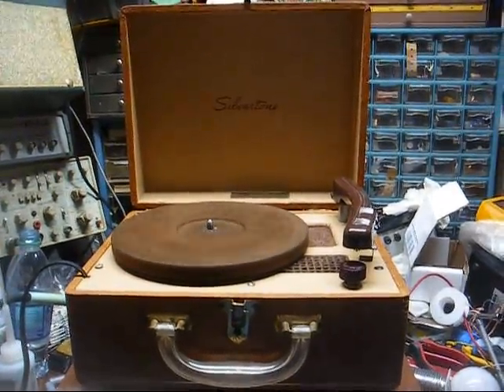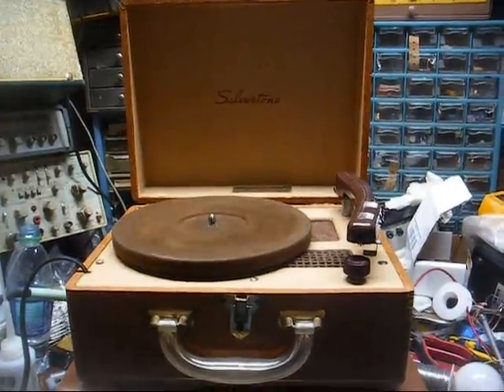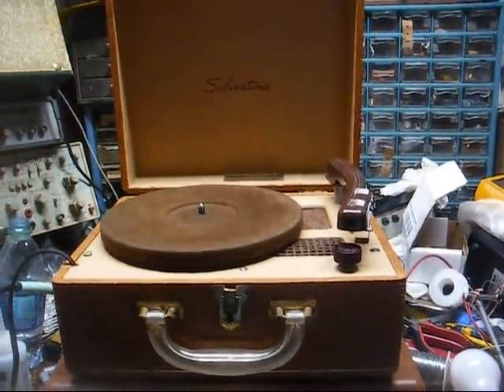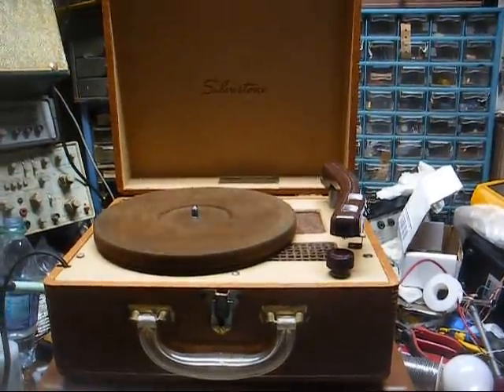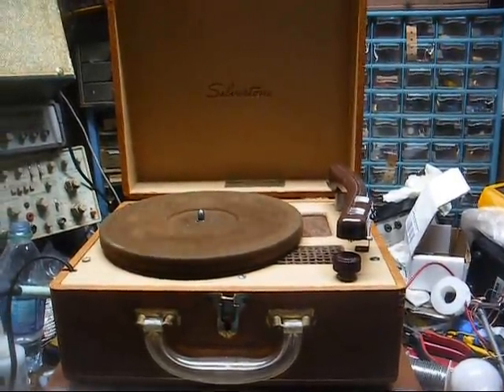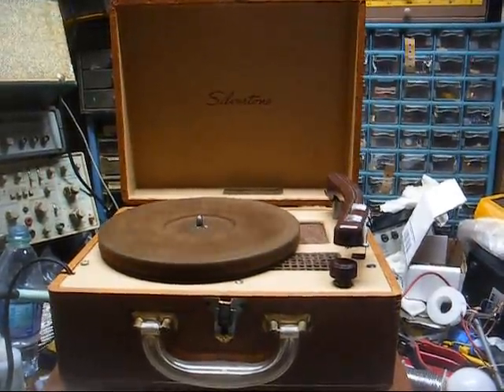This is Radio TV Phono Nut, and here's another one I'd like to get rid of. It's a Sears Silvertone. It was actually made by Audio Industries for Sears. Them and Waters Conley and Caron Electronics made a lot of record players for Sears.